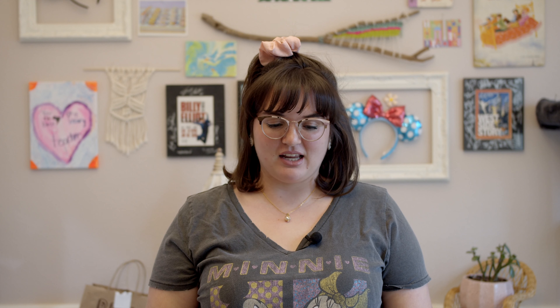Hey guys, it's Miss Vaughn! I hope you're having a wonderful time with your families. I am looking for my second and third graders — you guys are one of my favorite groups because we're really getting into this and getting our stuff done on our website.